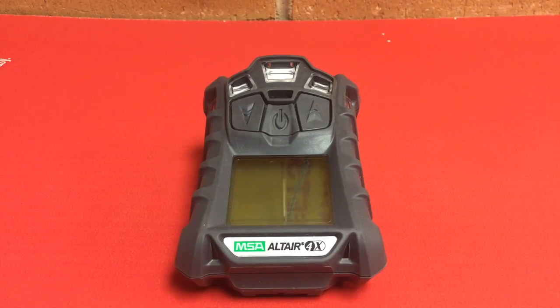Ladies and gentlemen, boys and girls, what we have before us here is our new multi-gas detector at the Elkin Fire Department. We have three of these, along with a calibration kit, and we placed one on each of our major apparatus — Engine 20, Engine 21, and Ladder 20. This is the MSA Altair 4X. It's new to us, but not new to the market. They're pretty durable and they work well. This video is to give you a very basic summary of this detector.